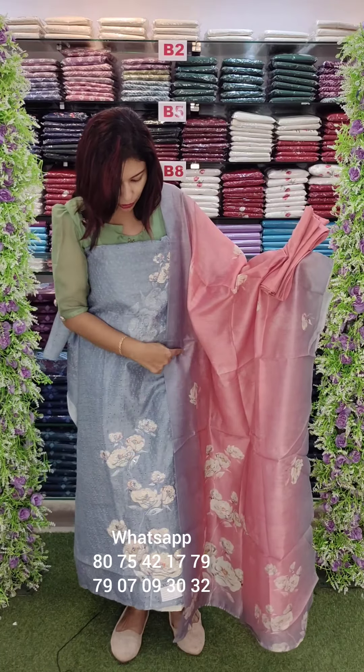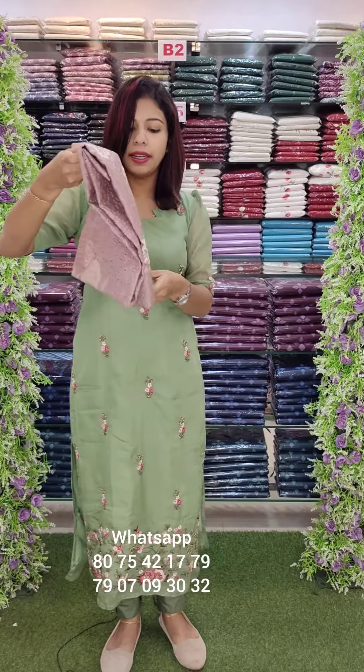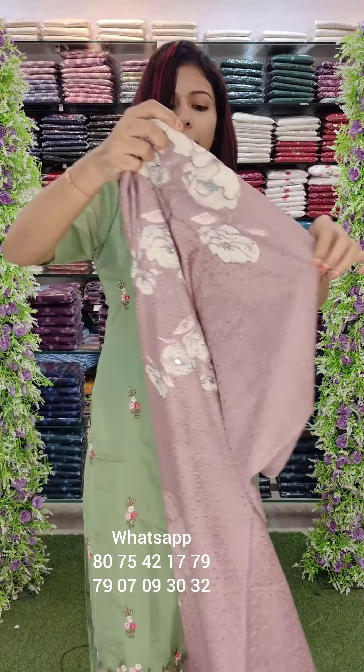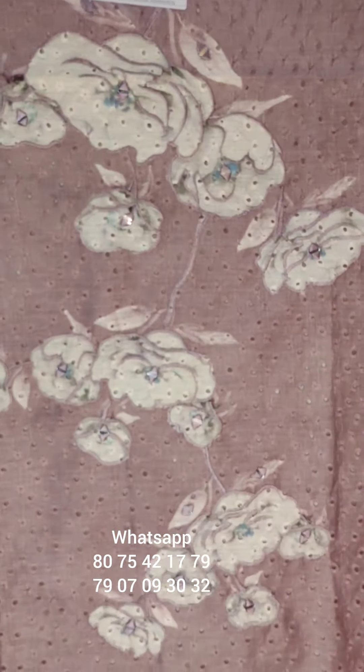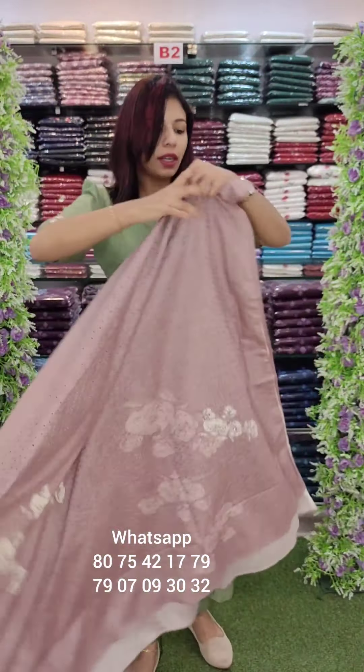This is a very simple color. It is a light mauve shade. It is a small color. It is a thin edge with a thick embroidery. It is a full mirror. It is cut work all over.